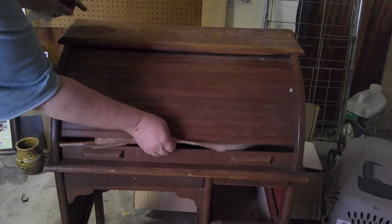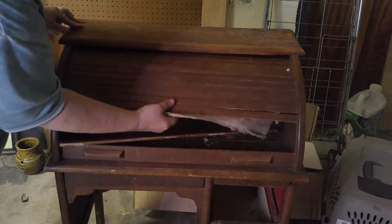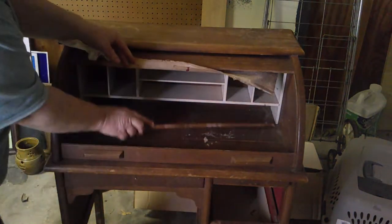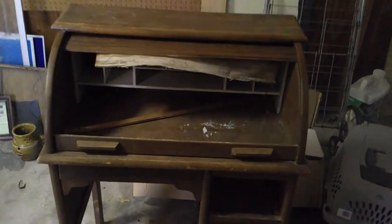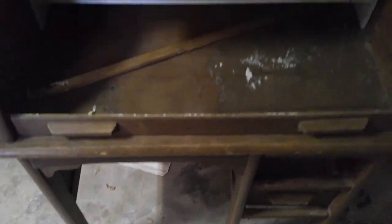As you can see, it is old, it is decrepit, this roll top is in three pieces, and it is dirty. I've already taken the two side drawers out — they're in my workshop — and we're going to do those first. I thought I was going to have to sand this thing down to bare wood and start from scratch, but I was able to restore it pretty quickly. It's going to need some TLC, so let's get started.